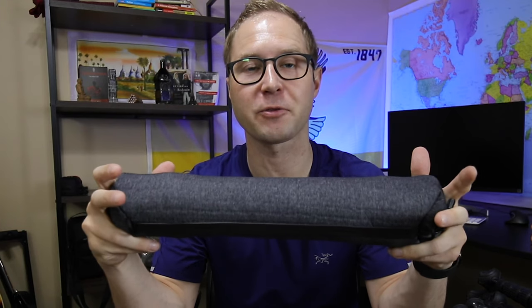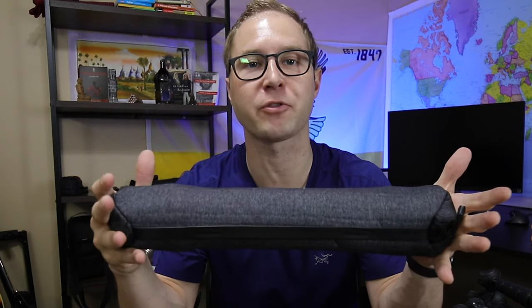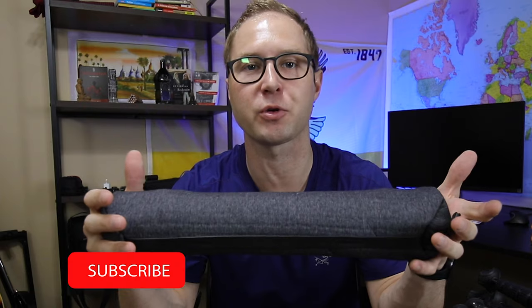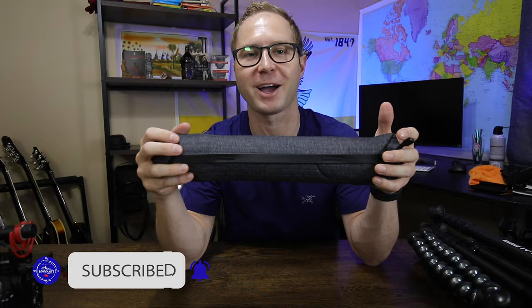Before we start, I just want to say that this video is not sponsored by Peak Design in any way. I bought this tripod with my own money, but I will be leaving a link down below so you can find it. What does help me out is if you click the like and subscribe button below for more tech and travel content.